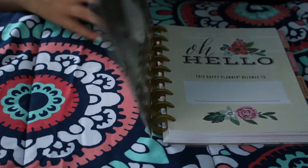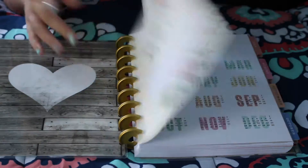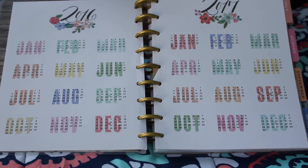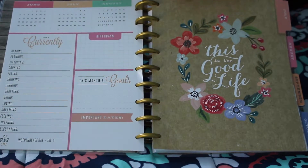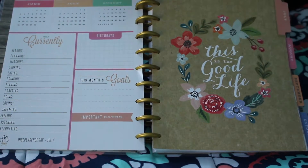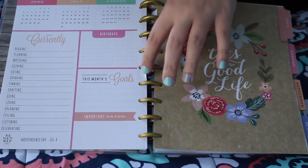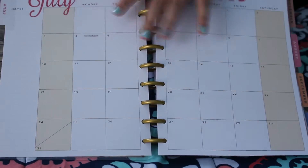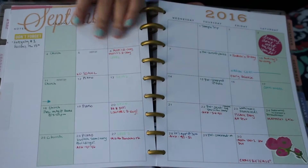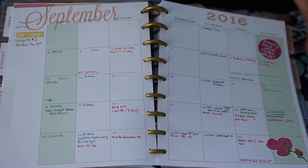So this is my Happy Planner. It starts off with a cover, and on page one it just says hello. Page two has all of the months listed. At the beginning of every month they have a new quote and then a 'currently' section. They also have things like birthdays, this month's goals, and important dates, and then your monthly spread. This month I actually filled stuff in — you can see I added cute stickers and things.